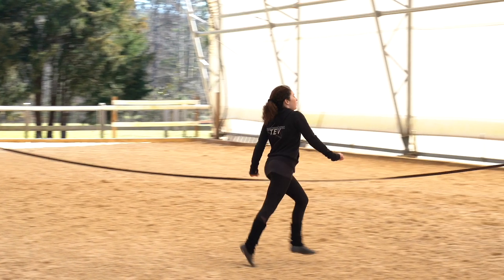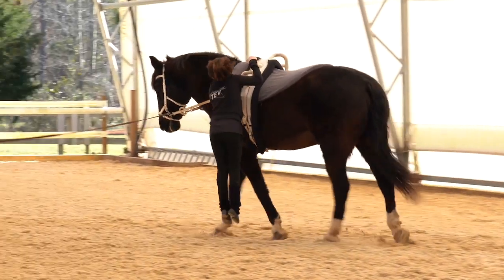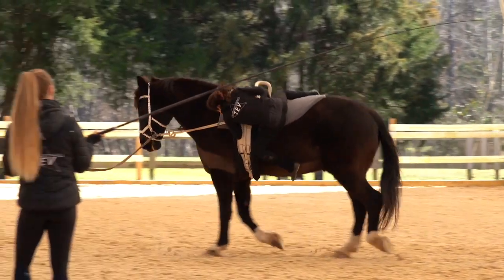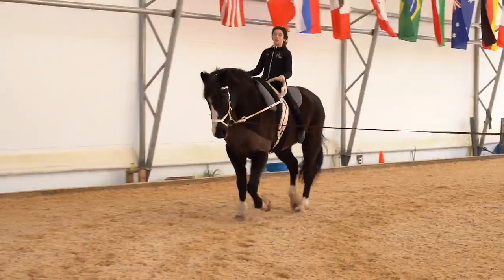Hi, I'm Dusty Hausmann with Triangle Equestrian Vaulting. Today we're here to show you the one-star compulsory test for the trot division. The first exercise in the one-star compulsories is the mount — the vaulter approaches the horse, jumps in harmony, and the goal is to land softly with straight legs astride on the horse.